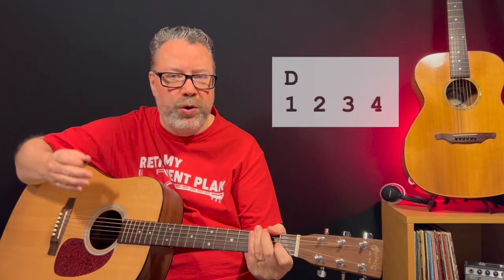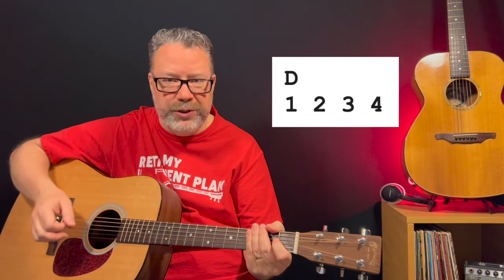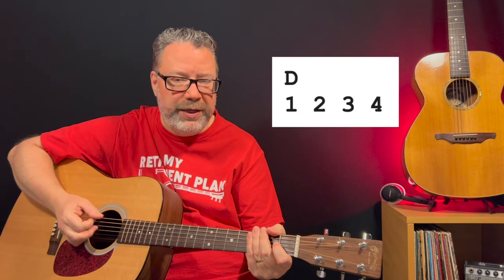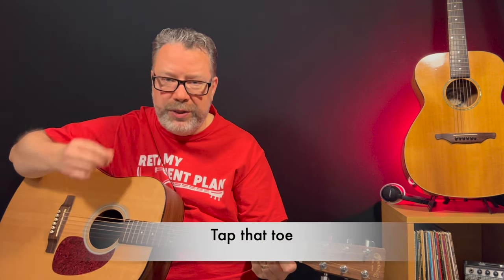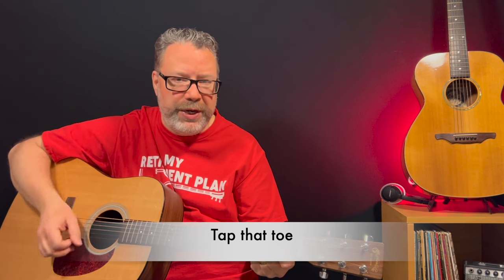These are all quarter notes — one, two, three, four — just down strums. We're just going to be playing the actual first down strum. The other thing I'm doing, if you can hear it, is tapping my toe. So my toe is hitting the ground on those downbeats: one, two, three, four.